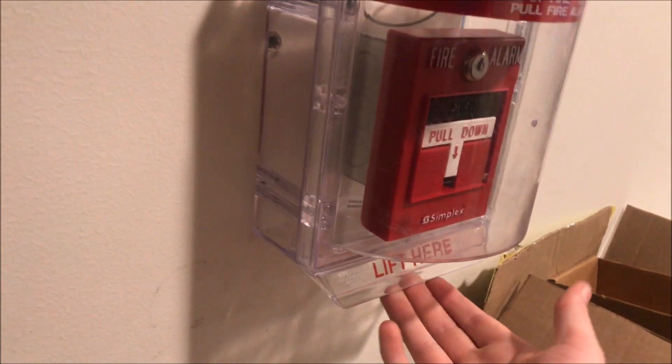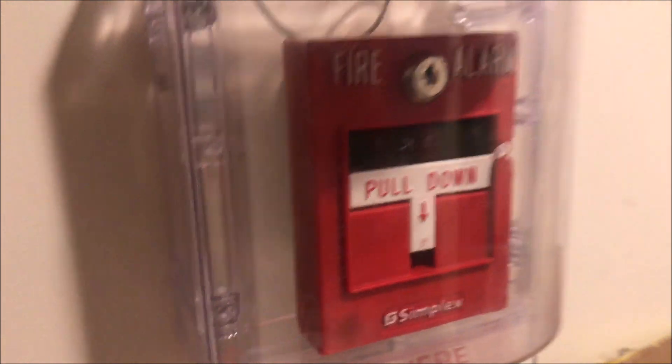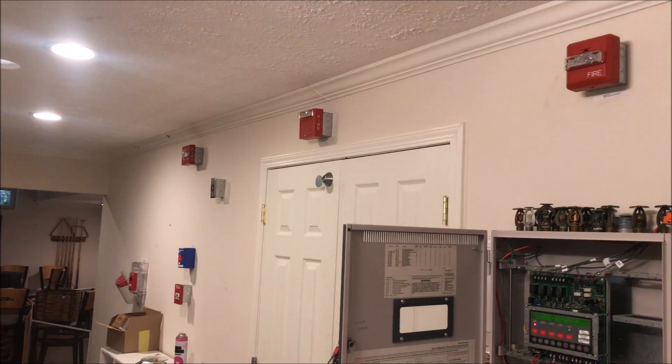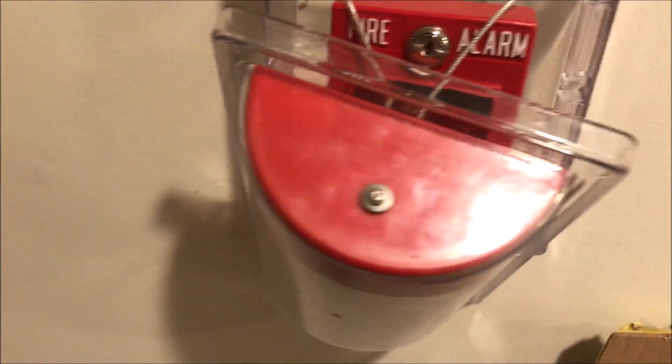While we're over here, we can go ahead and pull the station and the stopper. It's the dual action station — it's not really showing up on camera, but it is there. Promise. Here we go.